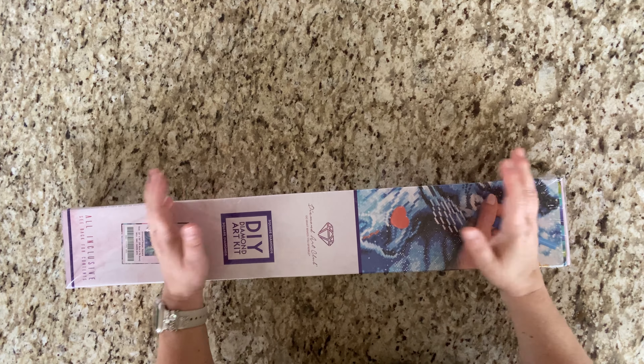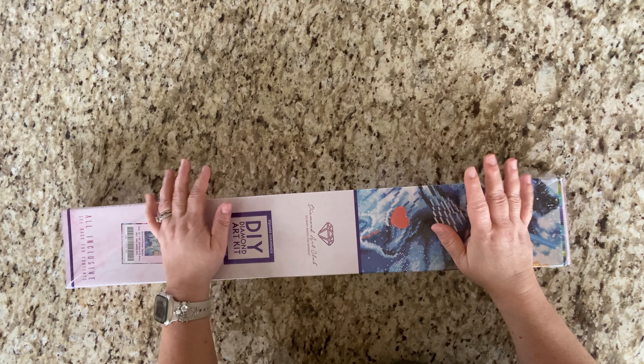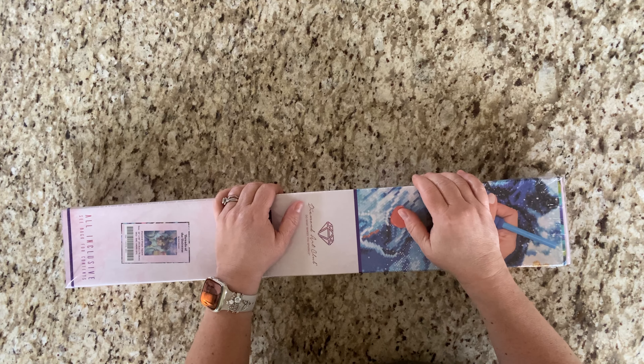Hey guys, it's Lori, welcome to my channel! If you're new here, I hope you will like, subscribe, hit the bell — do all the things — to join in the diamond painting fun and Dollar Tree sometimes.